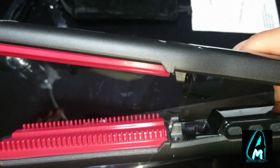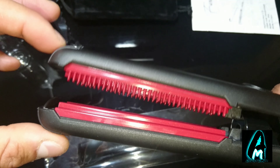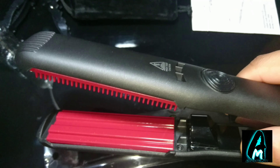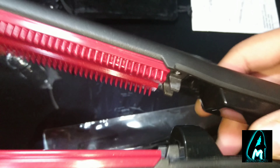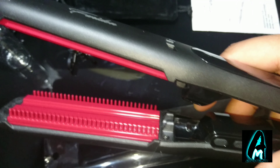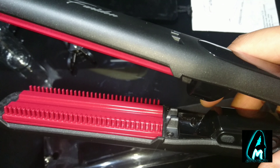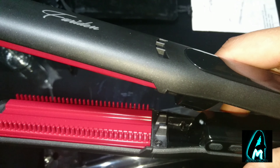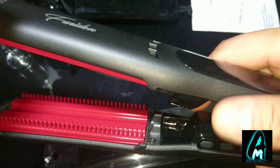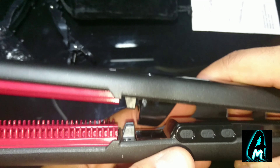It also has built-in comb teeth, which place the hair in the right position and spread the heat evenly. Just make sure you don't touch that part — it gets very hot when it heats up. It also has instant heating technology, heating up in around 30 seconds, which is a huge time saver. The adjustable temperature control means it can work for every hair type.